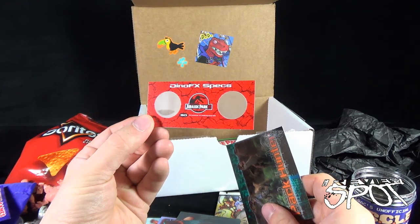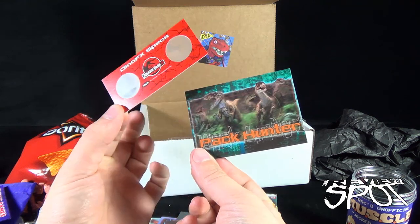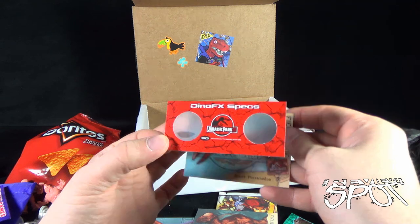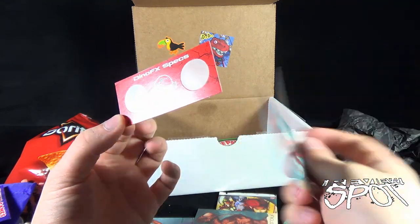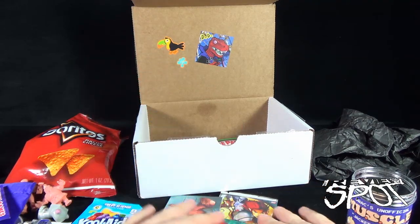Pachycephalosaurus — when I say all these names it reminds me of Dino Riders. Remember Dino Riders? Giant pachycephalosaurus. And what do you got here — Dino FX specs. I don't know what they're supposed to be doing. Maybe this is for something else. Let's put that to the side.